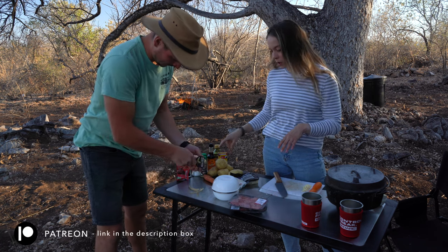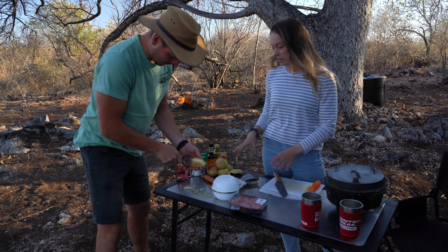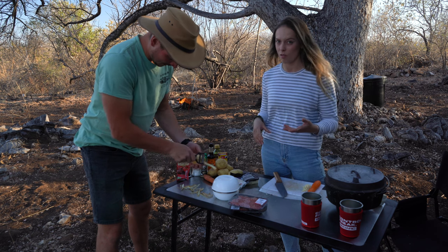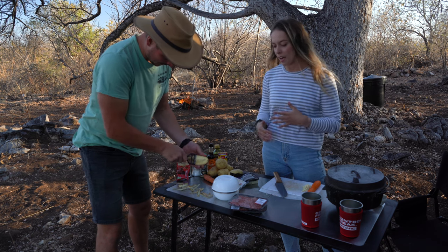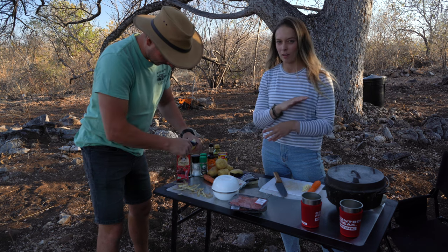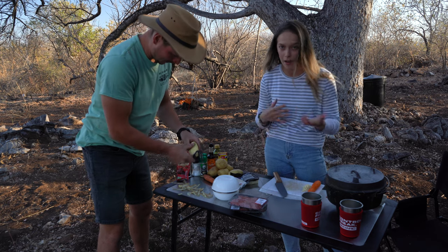Beef mince with stock, tomato paste, carrot, onion, garlic, some nice seasonings. You can put peas in there, celery — anything really that you want to. And then it has mashed potato on top, and then we like to put some cheese on there and get the cheese all crispy and melted. And that is basically what a shepherd's pie and cottage pie is.